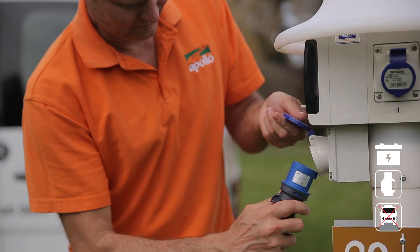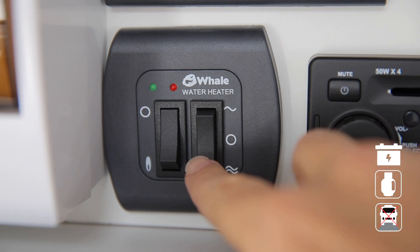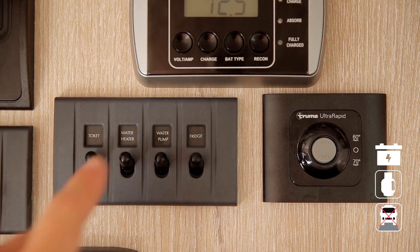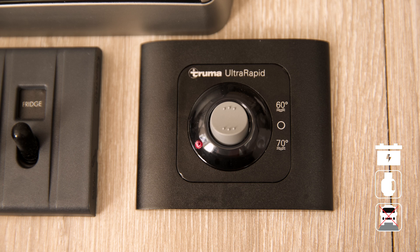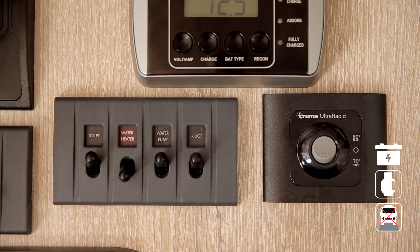If connected to mains power, you can use electricity to heat the water — simply turn on at the control panel by selecting low heat or high heat. Some RVs will have a Truma hot water system which only works using LPG. Turn on the LPG at the bottle, then select 60 degrees on the boiler. Once heated, hot water can be used by turning on the 12-volt water pump switch.